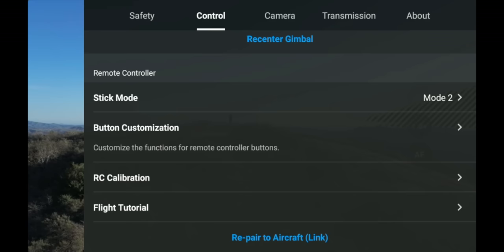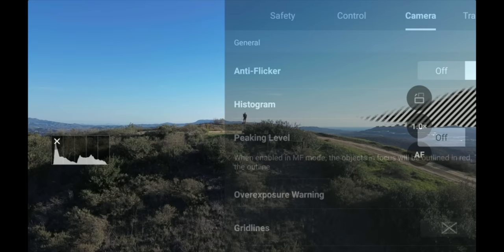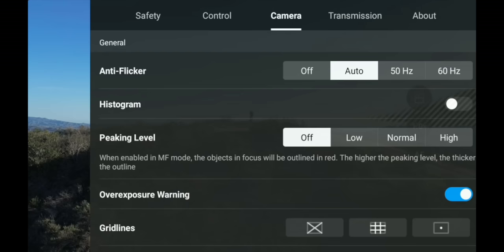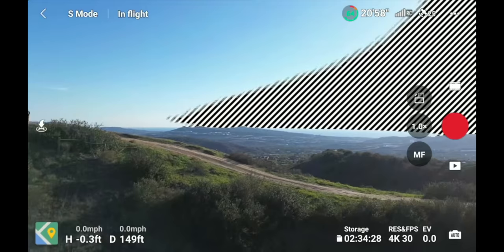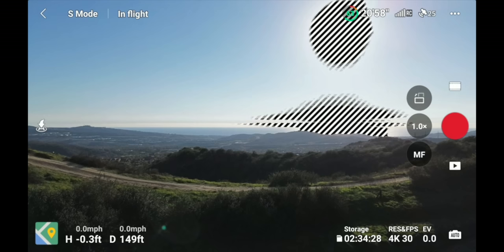At the end of the Control menu is a Flight Tutorial for more instruction on flying. In the Camera menu, you have Anti-Flicker (I keep on Auto), and Histogram — turning this on shows all exposure values from darkest to brightest. I typically fly with the histogram on to monitor exposure. There's also Peaking Level for manual focus — when turned on high, it outlines in-focus objects in red. And there's Overexposure Warning which shows zebra patterns on completely overexposed areas.